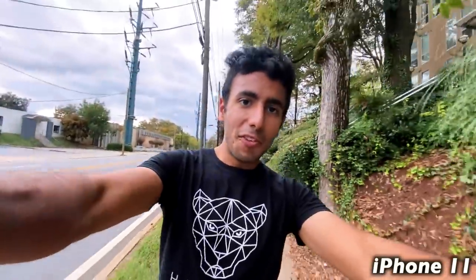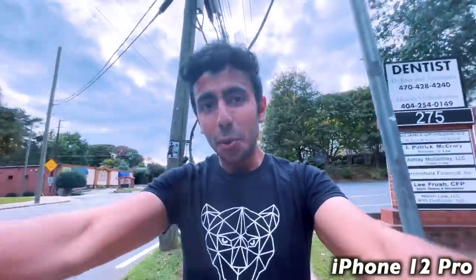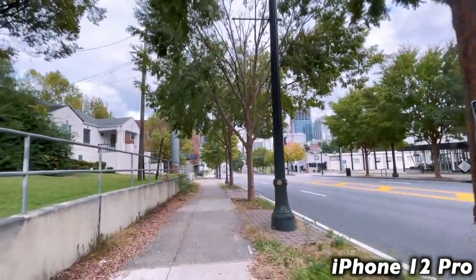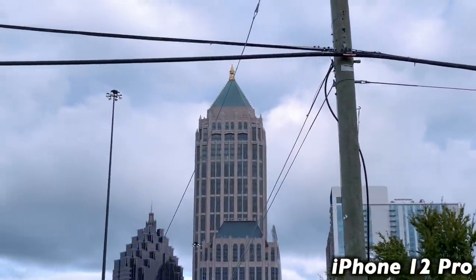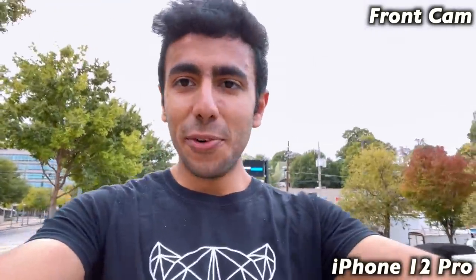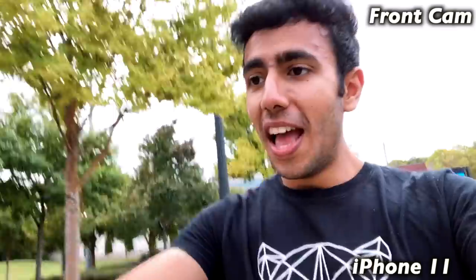Test number one is the HDR video comparison between the iPhone 12 Pro on the left and the iPhone 11 on the right. I can clearly see that the HDR mode on the iPhone 12 Pro is making the image brighter, but personally I think both cameras are really good — the difference comes in the color correction. Testing the microphone as well: on the front camera the dynamic range is much more on the iPhone 12 Pro, and microphone improvements are very minimal but I can still see them.